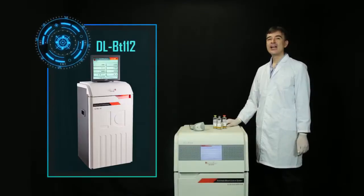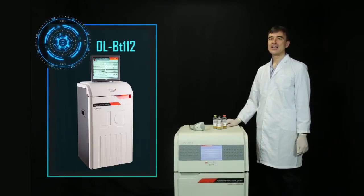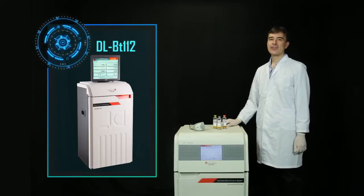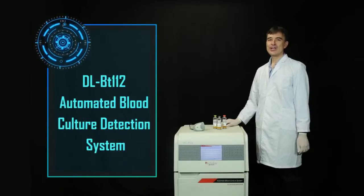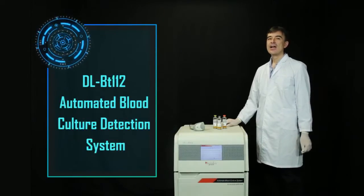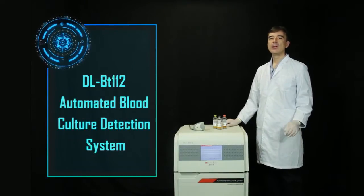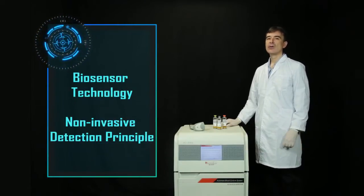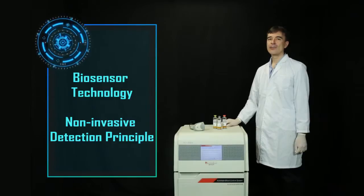Dear customers, welcome to use our product DLBT112 Automated Blood Culture Detection System. The DLBT112 adopts computer chipset control biosensor technology and a non-invasive detection principle.